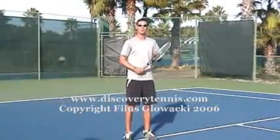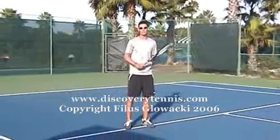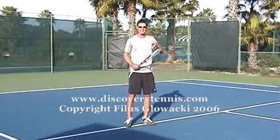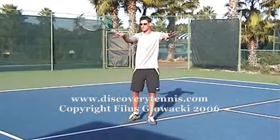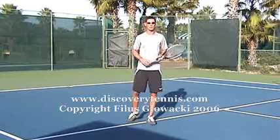With a semi-western grip, you'll find you're able to get more power on the ball, you can get more depth, and you can also get a lot more spin. Because if you're hitting the ball harder, you need the power — you need to add a little bit more rotation or spin on the ball. You'll also find with a semi-western grip, for higher balls, it's just that little bit easier to get the spin on the ball in order to keep the ball in.